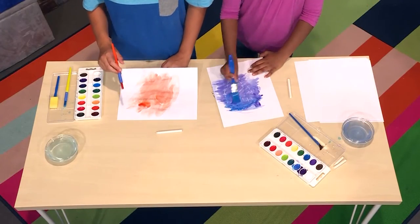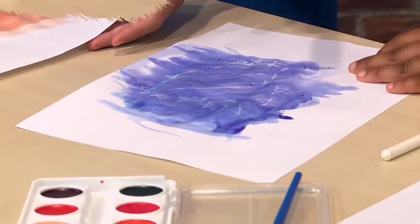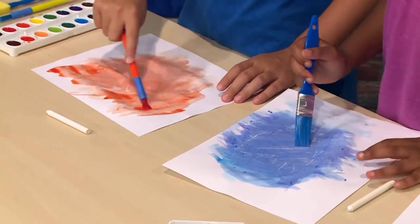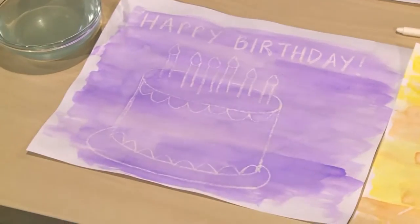Once you're done with your message, you use watercolor on top. The watercolor paint doesn't stick to the crayon, so you can see the crayon message. You can use a dark color because it'll be easier to see. Maybe I should send a map to important clues, or maybe I could send a secret meeting place. And that's how you make a secret spy message.